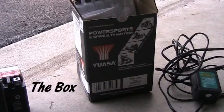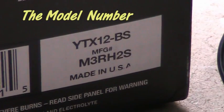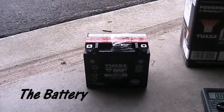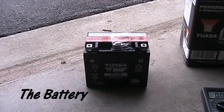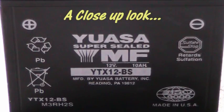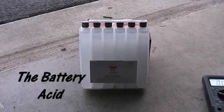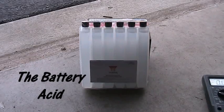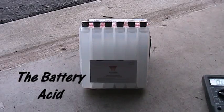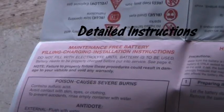We're going to fill a YUASA battery for a motorcycle, YTX12-BS. I ordered this from PowerSports and it came but was not charged — I thought it would come charged but it didn't. Not only do you get the battery, but they also send you the acid. I did this at the end of my garage on a flat surface where I could kick it out in the yard in case I screwed up.